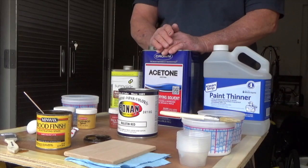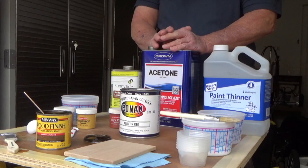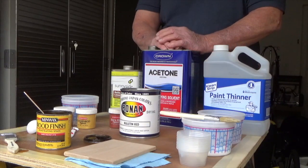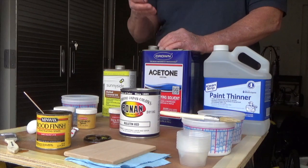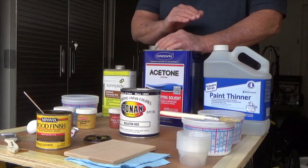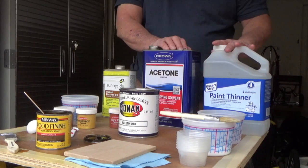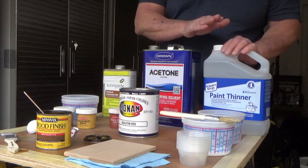Stains are comprised typically of three things. You have the pigment, which is what this would be. Then you have a carrier — if it's an oil-based stain like the one we're going to make, our carrier would be paint thinner. Then, much like baking where you need a binder to hold the flour together with the water, we're going to use boiled linseed oil as our binder to help keep those pigment particles in suspension. They don't actually dissolve like dye colors do — the pigment particle is just suspended in the carrier. So we're going to start by adding a little bit of acetone first, then our linseed oil, then our paint thinner.